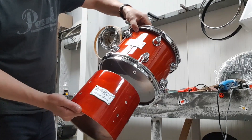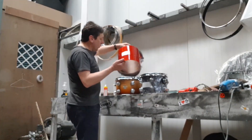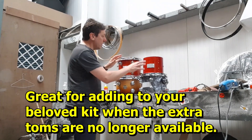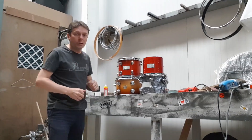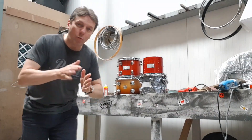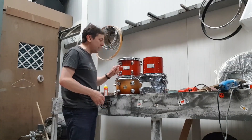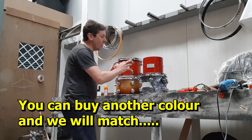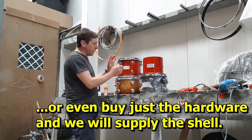So that's what we do at Cariad Drum Shop — we take one drum and convert it to look exactly the same as the other, so the customer has a matching set. He has the hardware; we don't have it here. This gets shipped out, he'll bolt it together, and you will never tell the difference between the two. This is the Satin series by Mapex — nicely made drums.